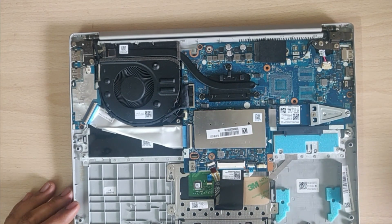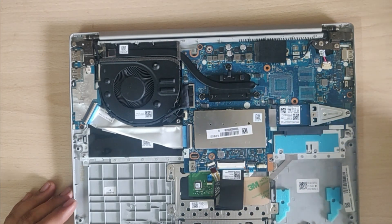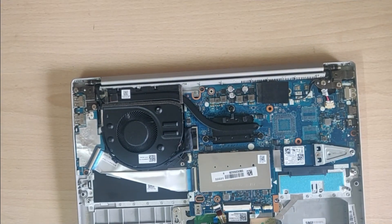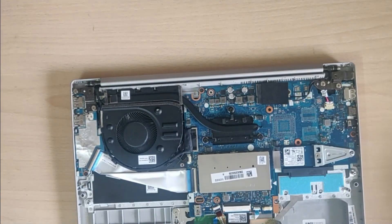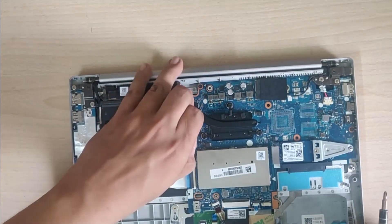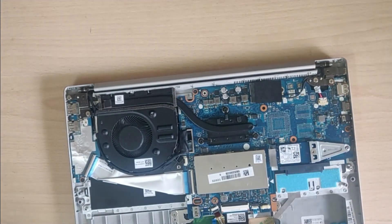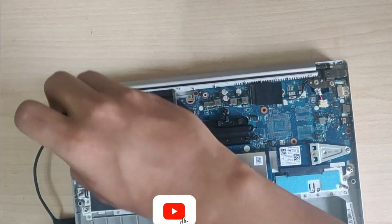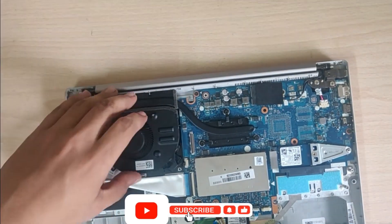After that you will get access to the motherboard. There are several screws on the motherboard — make sure to remove all of them, otherwise you might bend or break your motherboard while removing it. Make sure you take out all the screws that are holding down the motherboard before trying to pry it out of the shell.